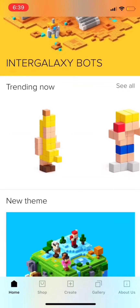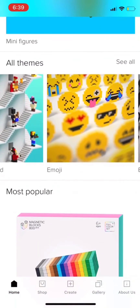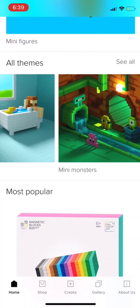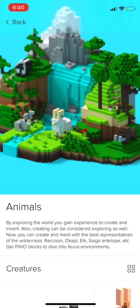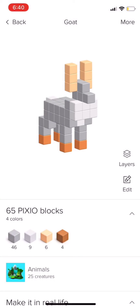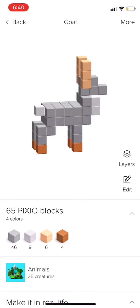My favorite part is that you can browse their entire catalog. Choose something that's really interesting. They've made a bunch of themes — you can just scroll right through them: animals, environments. And you can then just edit their models. You can take what they've made and edit it yourself to make it your own.